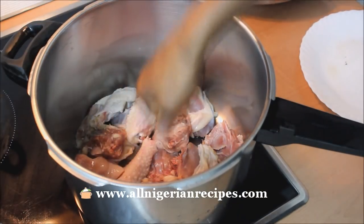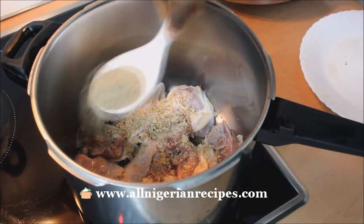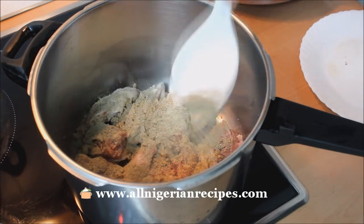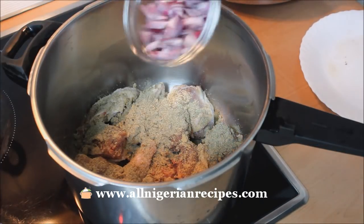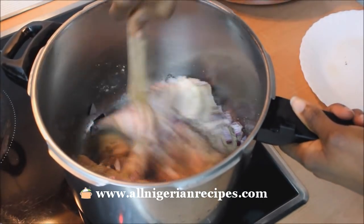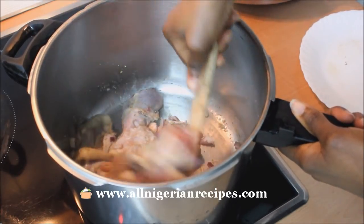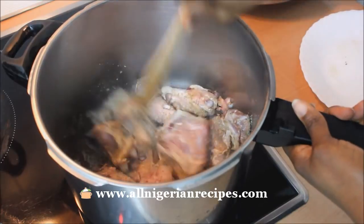Cook the chicken with the seasoning cubes, mixed herbs, and diced onions. If you want this oilless tomato stew to be tasty, you should use hard chicken — that's hen — because it is much tastier than cockerel. This stew needs all the help it can get, so use the tastiest ingredients.